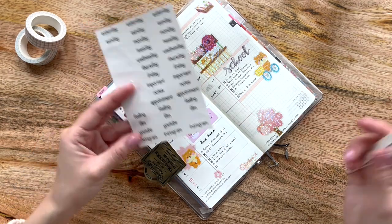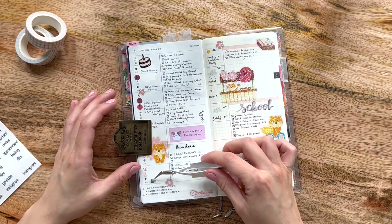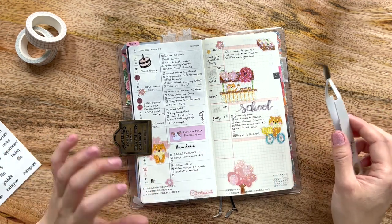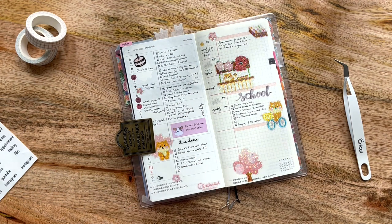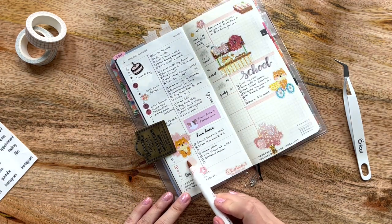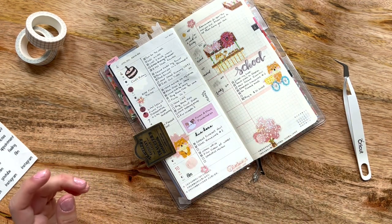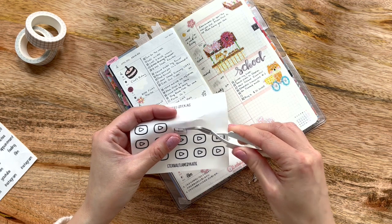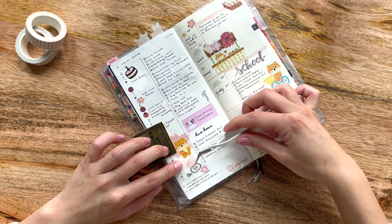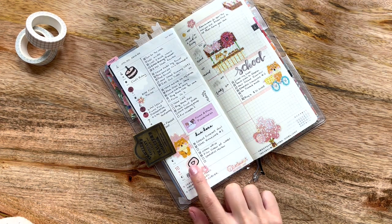Let's see what we have to offer here — we are filming today, so I'm going to use a sticker to mark that I did film. I also posted, so let me grab my Archer and Olive Calliograph pen. This is how I do it: I create a little blob using the broad tip end of my Archer and Olive Dusty Rose Calliograph pen. Then I use this sheet of YouTube icon stickers that I made myself — I designed it on Procreate and brought it into Cricut Design Space. I like to overlap it a bit rather than put it right on top, which I think gives it some depth, just to mark that I posted a video today.